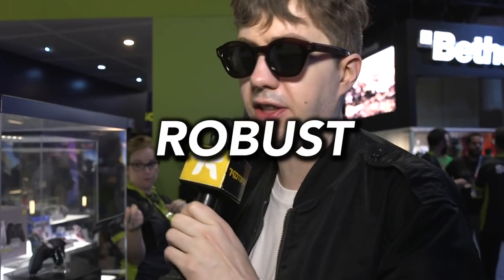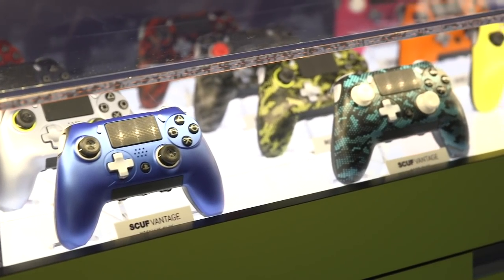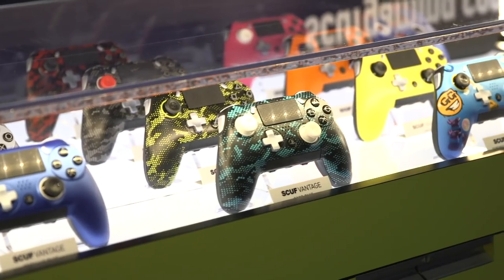I want one of these controllers. I will pay $200 for this controller — the wired/wireless version — because I need one. There's just no other controller that's really that good on the PlayStation 4. And this is finally a controller that, and I'm telling you, I think it's better than the Xbox One Elite controller.